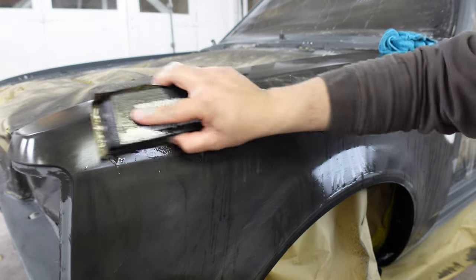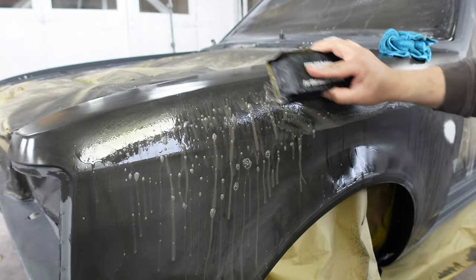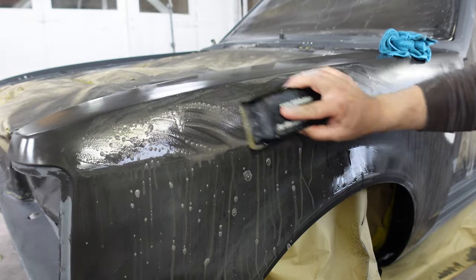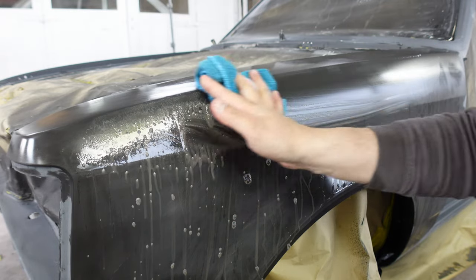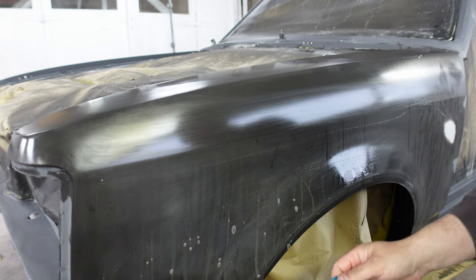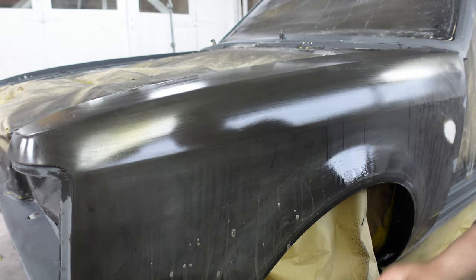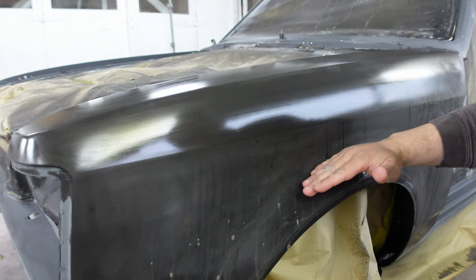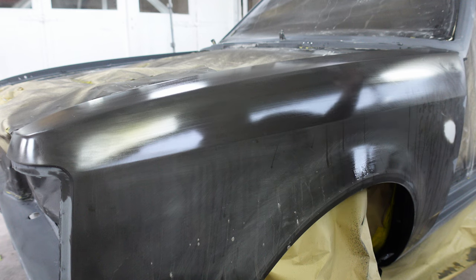Make sure the block's nice and lubricated. And voila - fairly straightforward. I'll get the front and half of the wing done, leave the wheel arch separate to show you how I like to do that, and I'll catch you at the next stage.